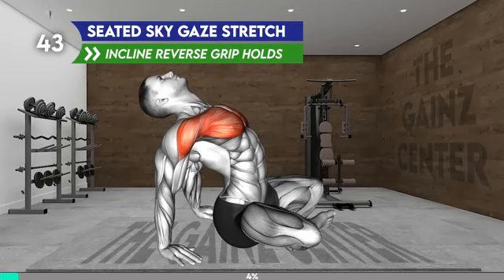Sit on the mat with your legs crossed. Place your arms behind your back with your palms flat on the floor. Your fingers should point forward. Now arch your back by pushing your chest forward and shoulders back. Push your pelvis forward to increase the arch in your lower back. Look up toward the ceiling. Hold the position.